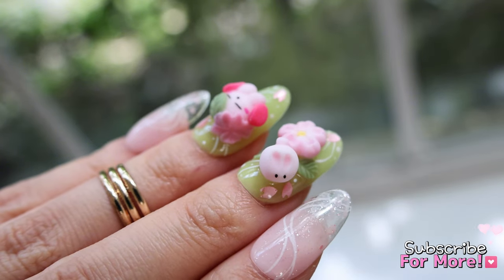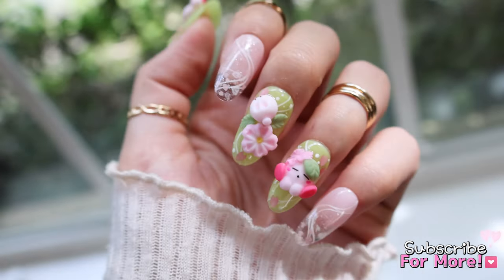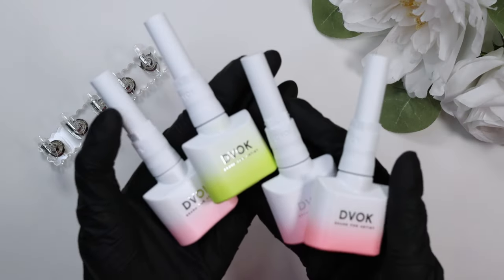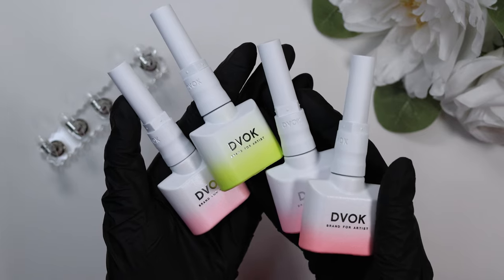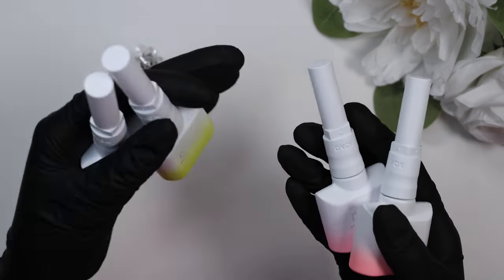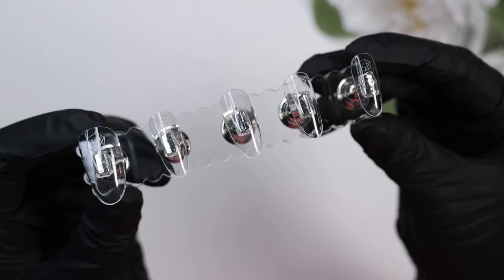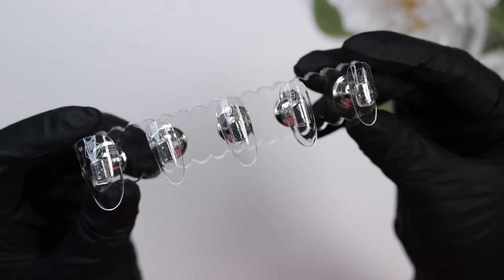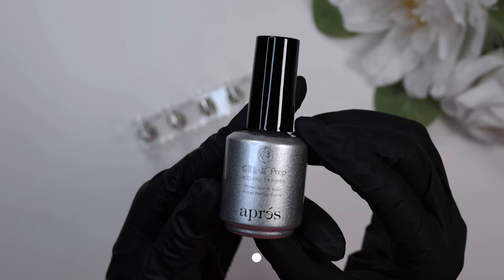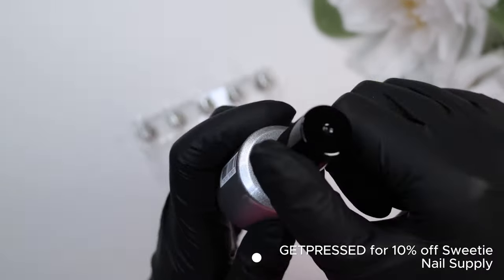I am using the gorgeous sakura set from Divok — I picked this up way back in March and I'm really excited to finally use these in an actual set. All of the products I use will be linked down below along with my discount codes. I do have one for Sweetie Nail Supply.